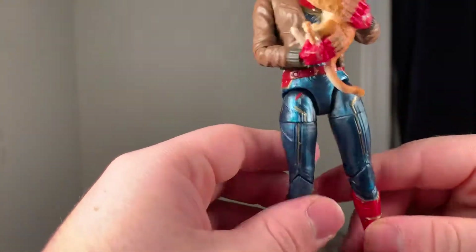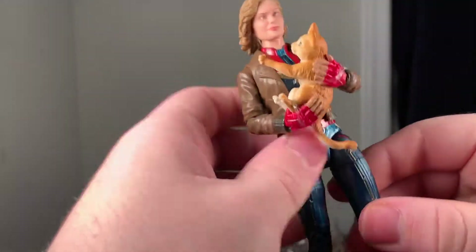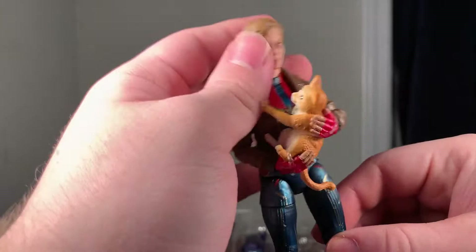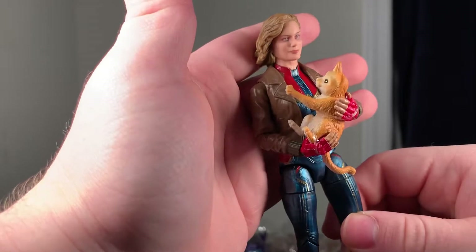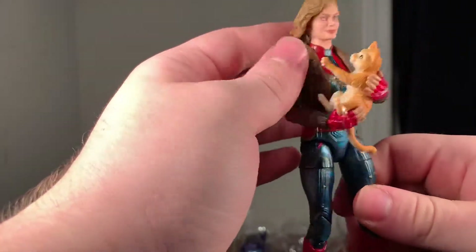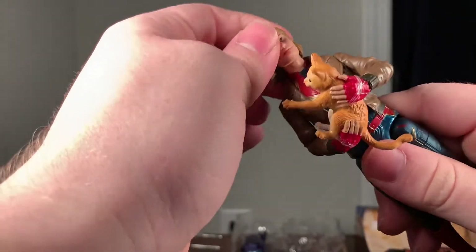There's her friend Goose. She looks really nice — I really like her suit. The first figure of her in this wave looks more like her than this one does, mostly because her hair is all swooped to one side, which looks a little odd. But that's fine.